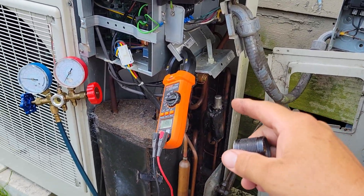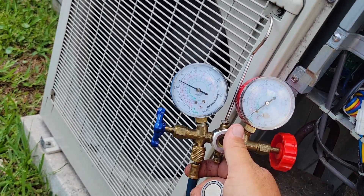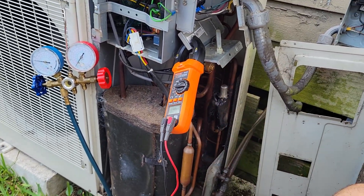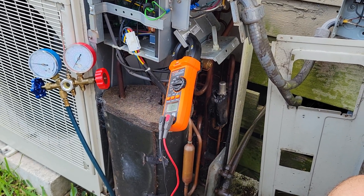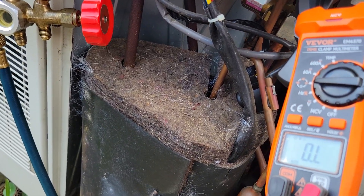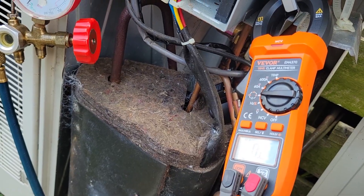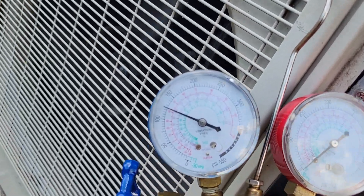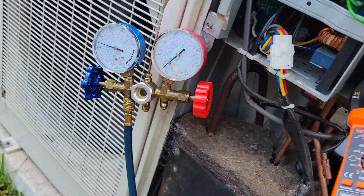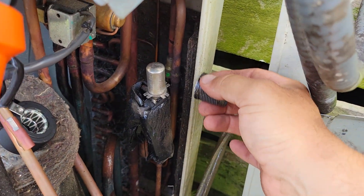So here we go — you can see my pressures now. This is what I did: I manually set the EEV right here. Good pressure is at roughly 125 and it stays right there no matter how fast or slow the compressor is going. You can hear it speeding up — the load is increasing now. The pressure went down a couple pounds, it was at about 127. That's not a big deal.